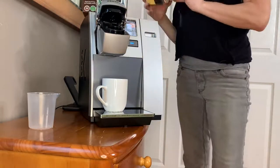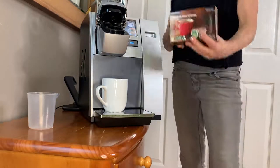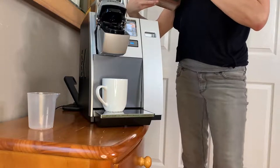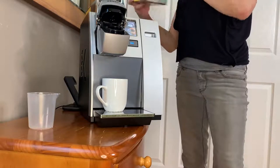And let's see, what kind of coffee would we like? These are your Carricks, right? We have different flavors. Let's see, we have Dark Magic and let's try this one.